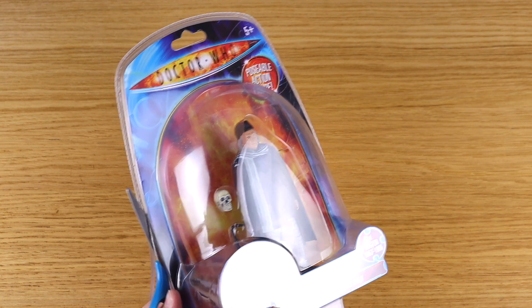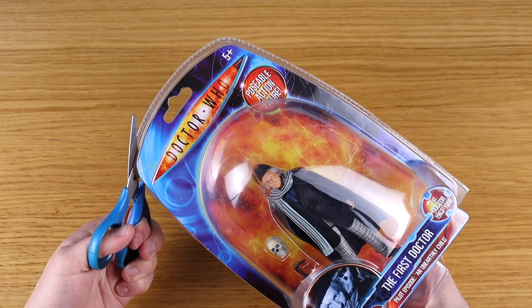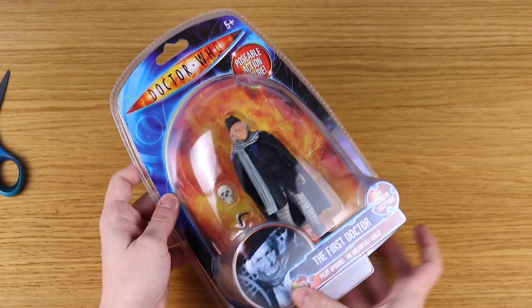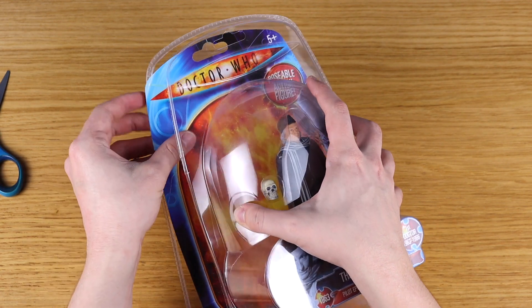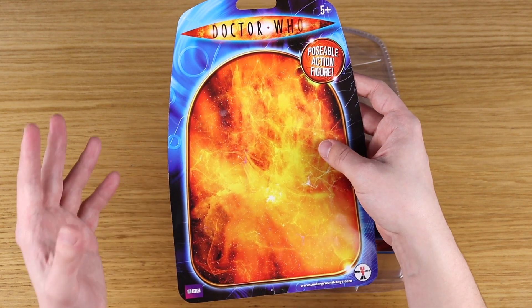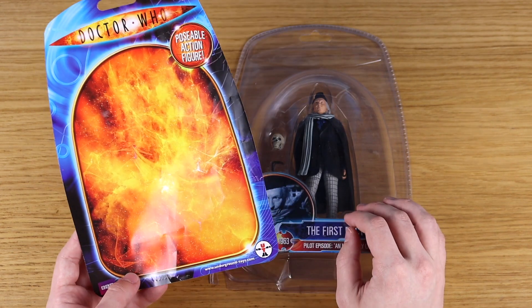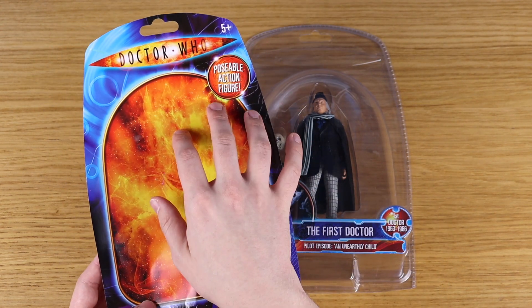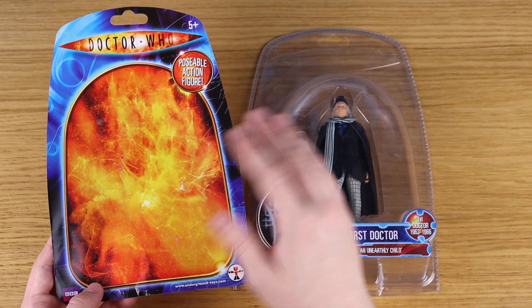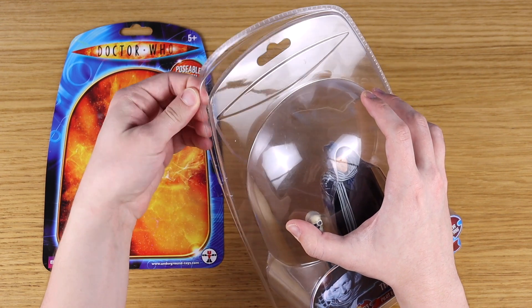It feels really weird cracking this open — like sacrilege in a sense, because it looks so pretty in the packaging. But it's got to be done. I teased this yesterday on Twitter and someone tweeted saying this packaging is just the best figure packaging ever, and I'm hard-pressed to disagree. It's so nostalgic and eye-catching — the oranges and the blues. Even though the logo and colors are from a completely different era to 1960s Doctor Who, they're all synonymous because of how these figures were packaged back in the day. Let's get the main event out of this box.